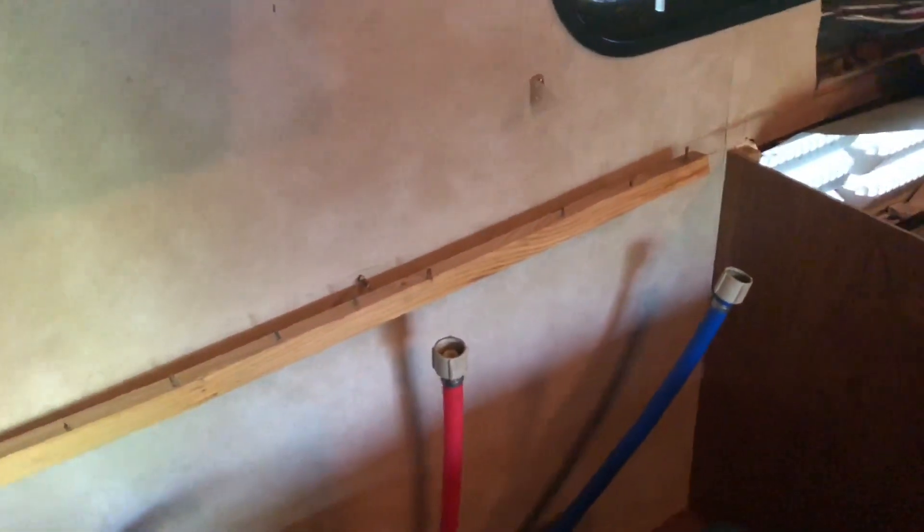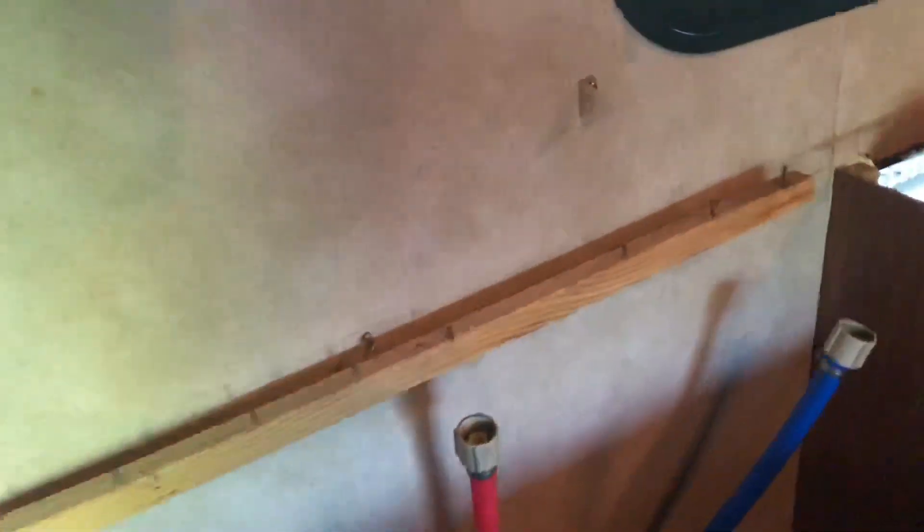This back piece here that held the countertop on — I don't understand these screws. They didn't go into this piece, so I don't know what they held in. And they're not the same height, so they couldn't have been holding this piece. I don't know — maybe they did go back there, I just can't find where they went in.